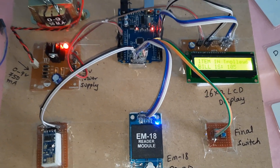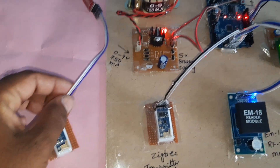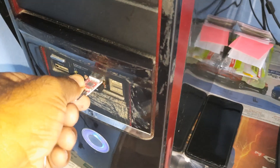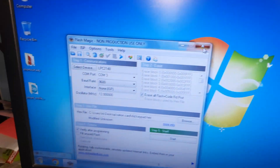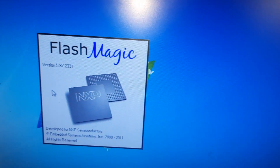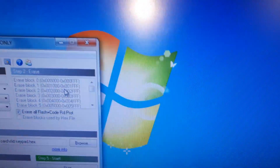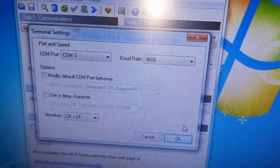Wireless shopping trolley using EM18 RFID module and Zigbee module. This is a Zigbee receiver module; it should be connected to the PC terminal. Go to Tools in Flash Magic software version 5.8.17, then go to Tools Terminal, set COM port number three, and click OK. It should open a black color window.